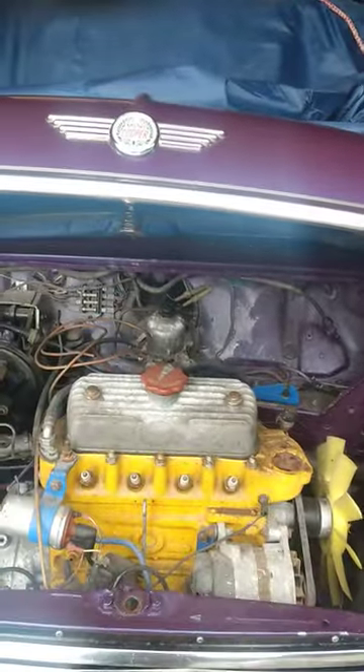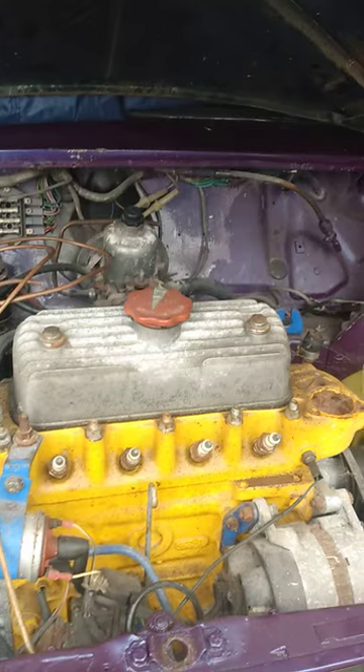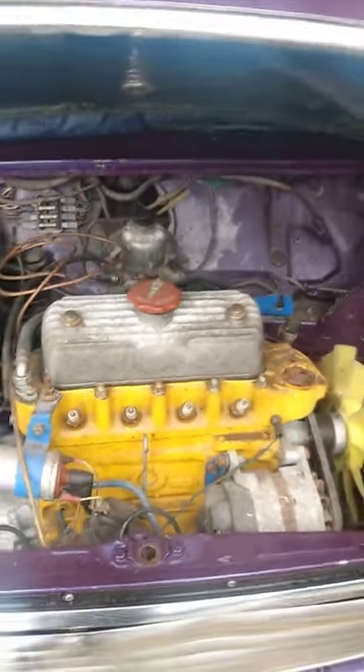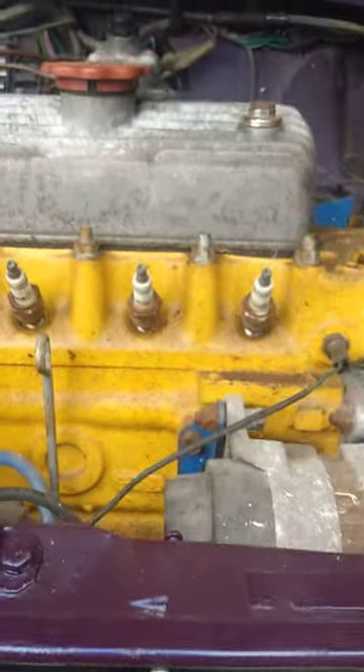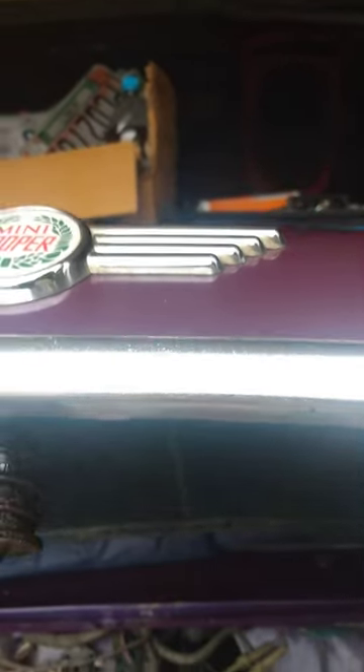We've had this Mini about five or six years, and this is the first time I've ever had the bonnet up. It was stuck, and I had to prise it open with a lever. I didn't want to do that, which is why I never tried before — I thought I'd just damage it.